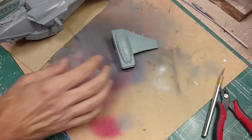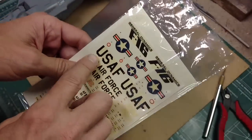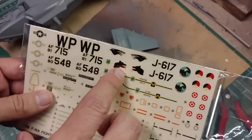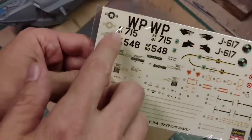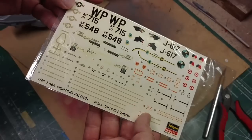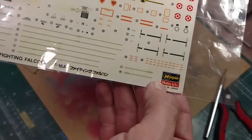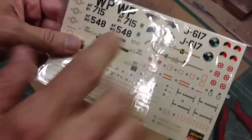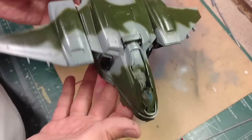I've ordered some decals off eBay from an F-16 - I won't be using all of them. They have some nice wolf head decals which I think would look nice on the front of the jet, and some subdued USA emblems and different things throughout the model. I got this for probably four or five dollars - not a bad price. It's from a 1:48 scale F-16 Fighting Falcon from Hasegawa. I'm going to assemble it and then start masking off for the camouflage pattern.